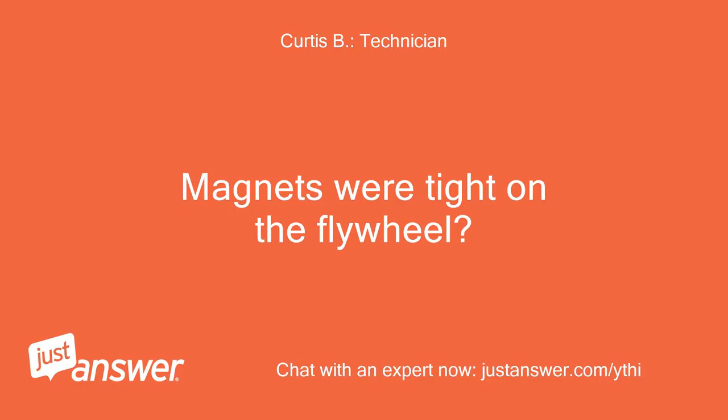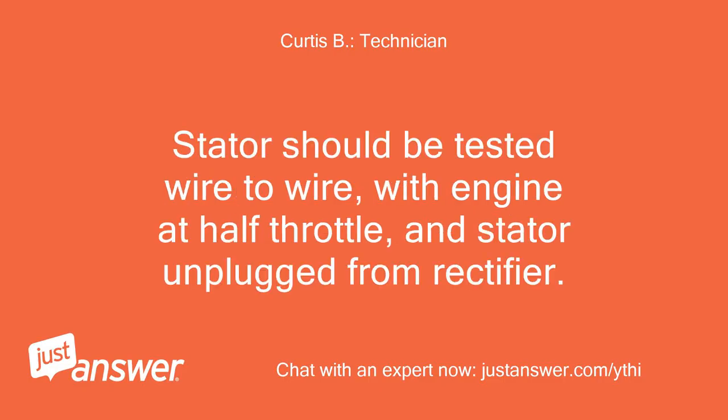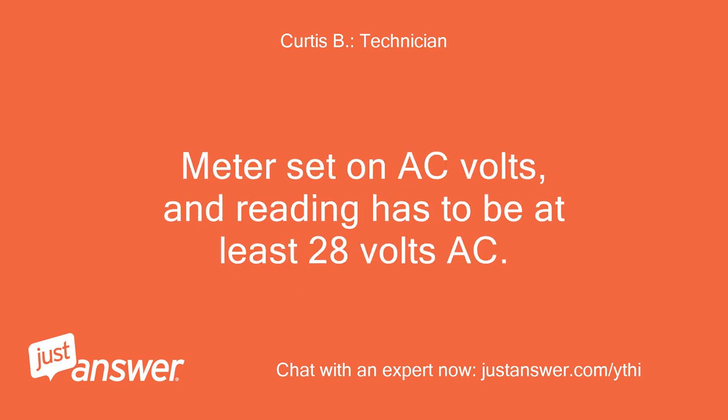Magnets were tight on the flywheel. Stator should be tested wire to wire, with engine at half throttle, and stator unplugged from rectifier. Meter set on AC volts, and reading has to be at least 28 volts AC.